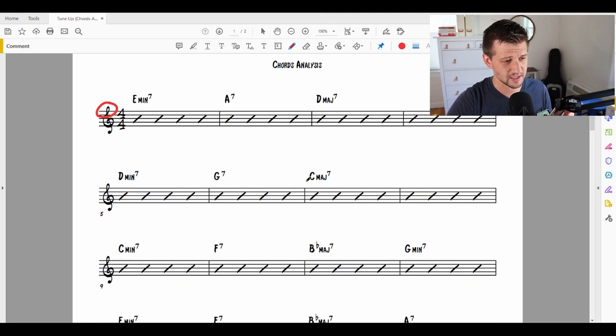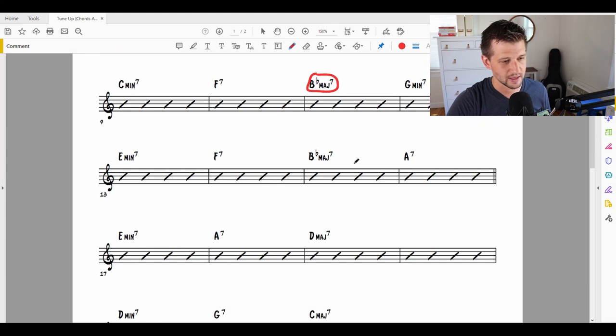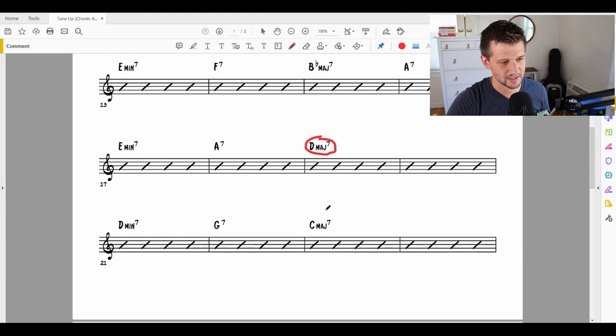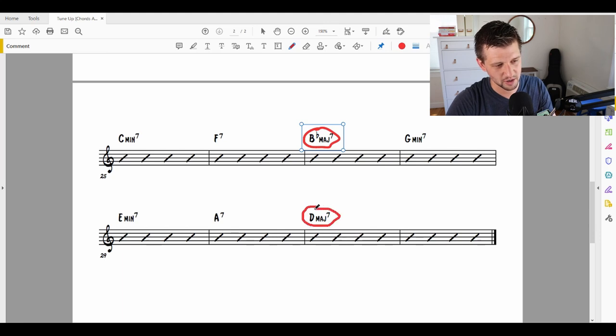Looking through here, I do see a C major right here, but we do start with a resolution to a D major 7, and I say it's a resolution because it kind of lands here for two bars. I see another resolution at C major, so that might fit in with my key signature theory. I see more resolutions throughout, and something to note when we're trying to discover the key of a tune is: where does it start and where does it end?